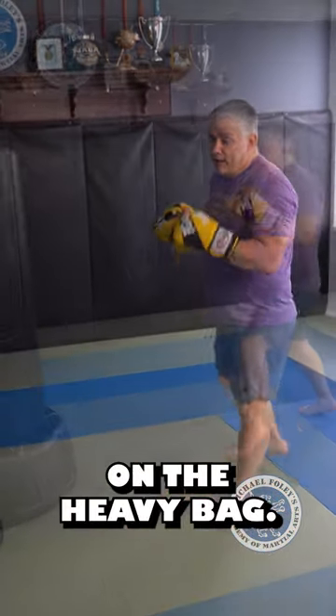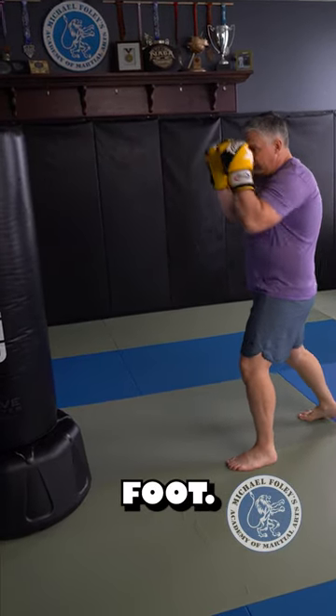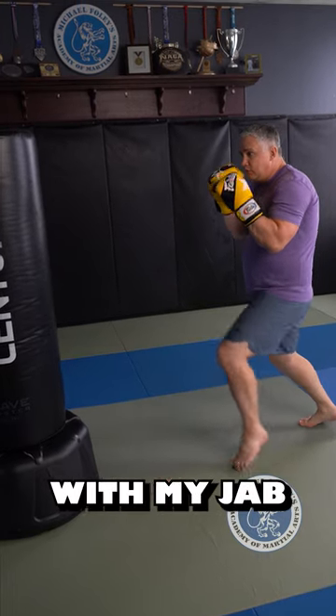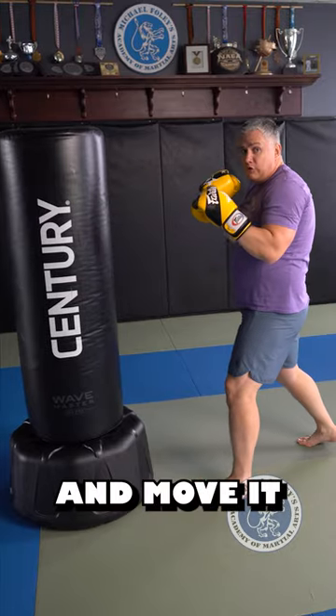Here's how to use your jab when fighting on the outside to find your distance on the heavy bag. I never want to reach. I'm going to keep my chin behind my lead foot, push off my back foot, step in, and I should just be able to connect with my jab and sink my top two knuckles into the heavy bag and move it a little bit.